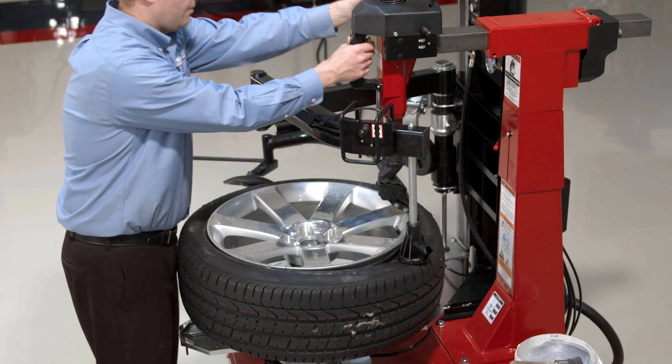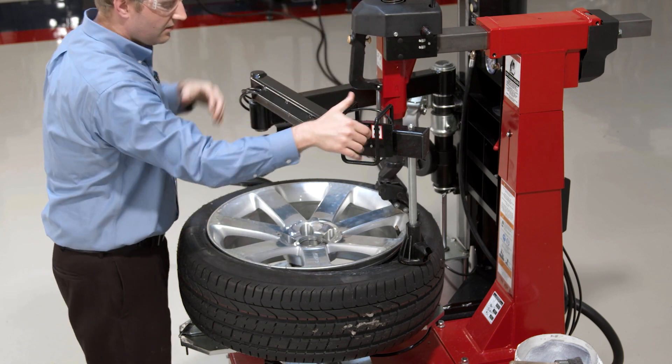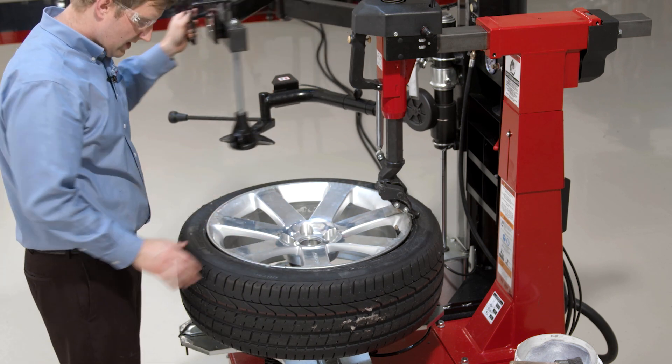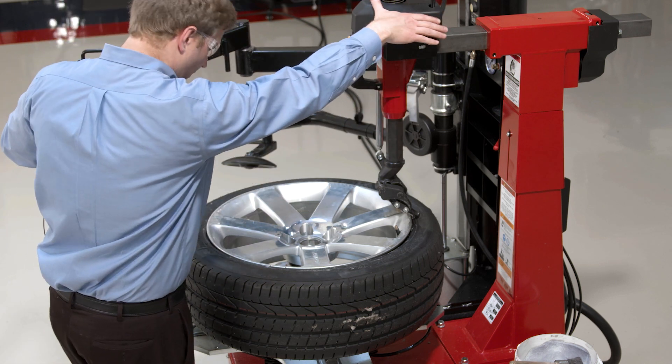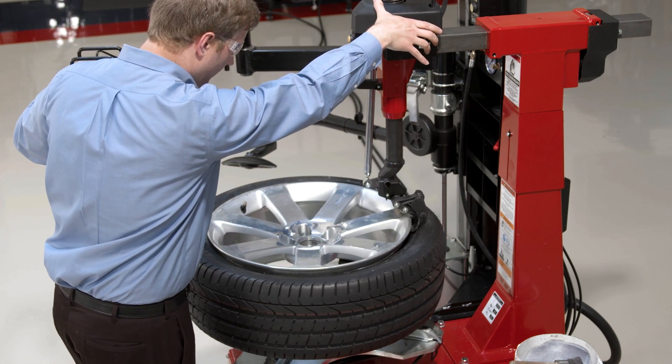If I need to maybe adjust it a little bit like I do here, of course I'll always want to make sure that my top bead is in the drop center here when I'm pulling my top bead up over the wheel.